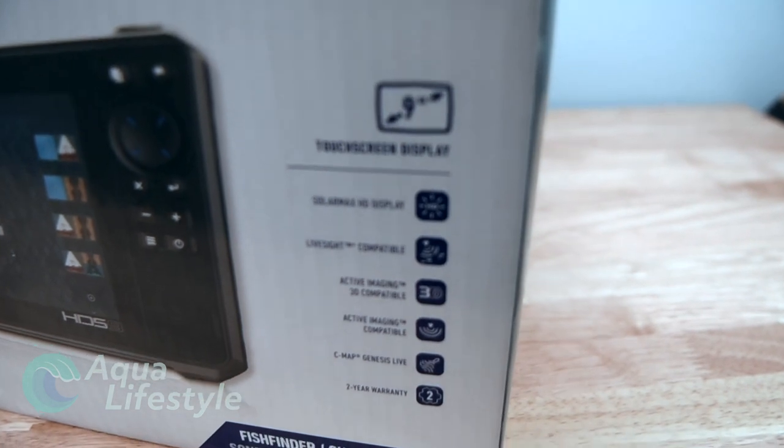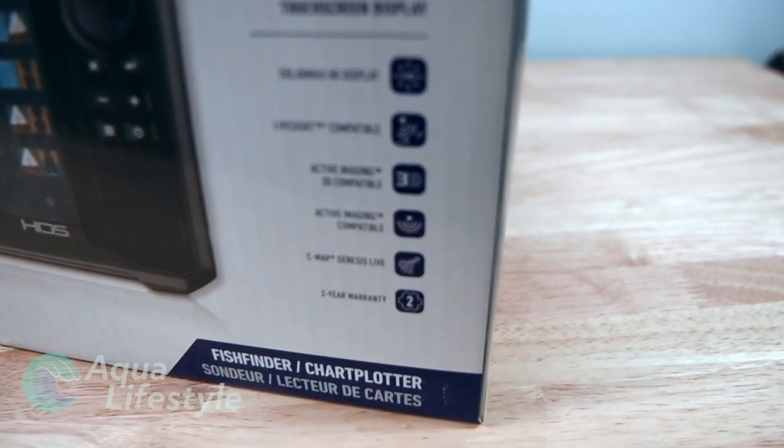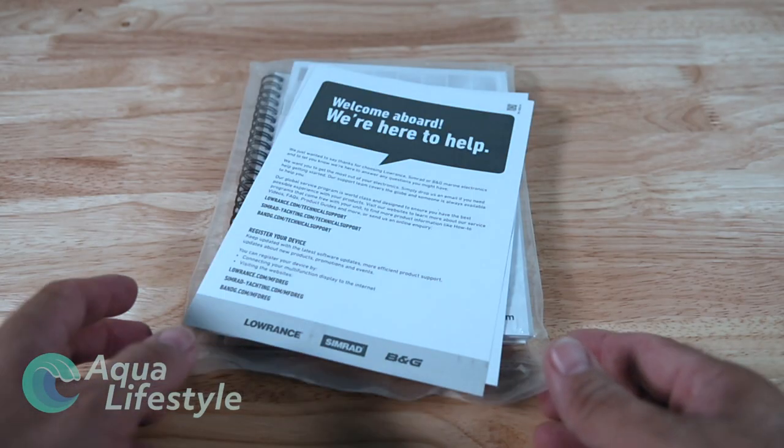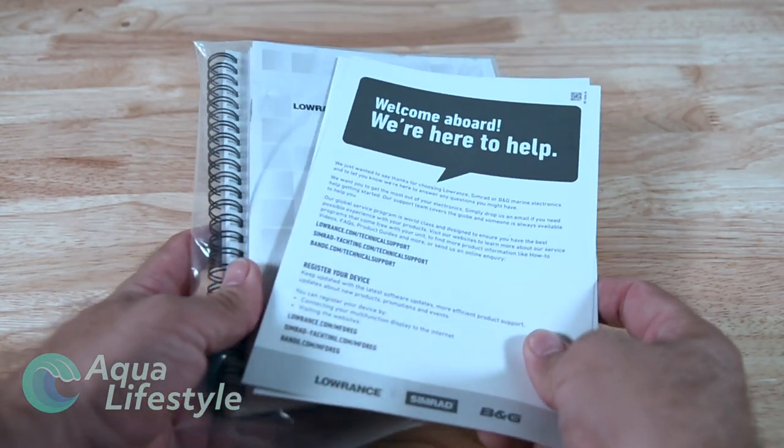They are available with or without active imaging 3-in-1 transmount transducers - you can get them either way. You definitely need a transducer. So let's jump in and see what's in the box to begin with.